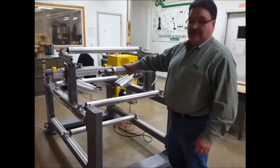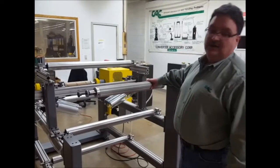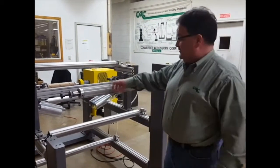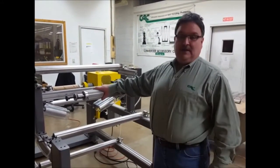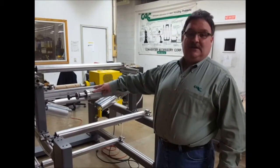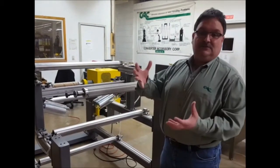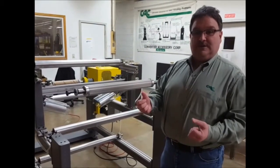It's a cantilever, and basically the way this unit works is it has leaves on the circumference of the air shaft that expand when there's a spirally wrapped rubber tubing inside. When that's inflated, the rubber tubing expands and pushes out these leaves into a core to hold the core in place.